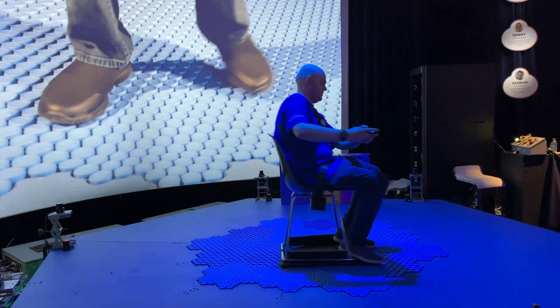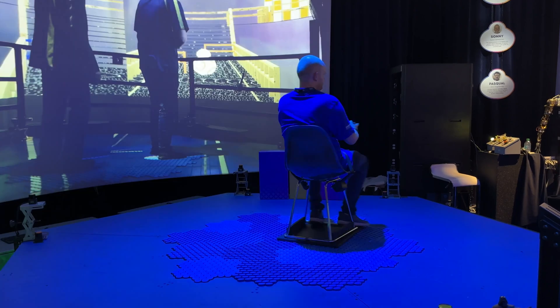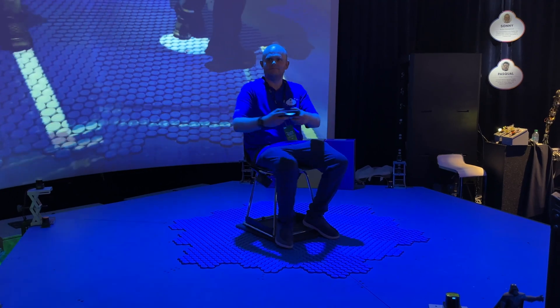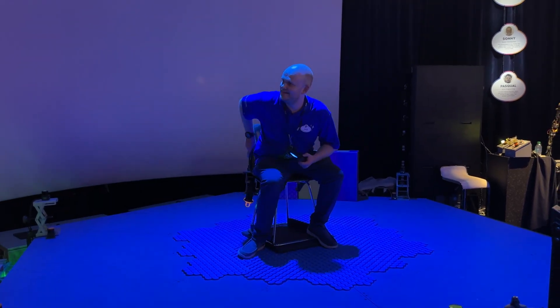Here we're seeing a demo where this Imagineer is using an Xbox controller or a PlayStation controller. He will spin himself around, move himself forwards and backwards. Obviously, he's got to keep himself in control so he doesn't go off the edge.